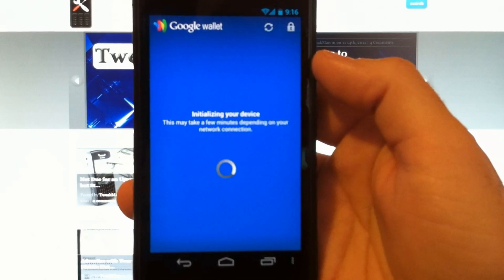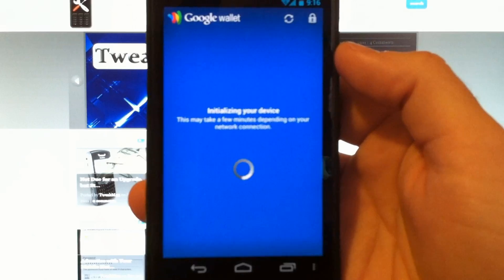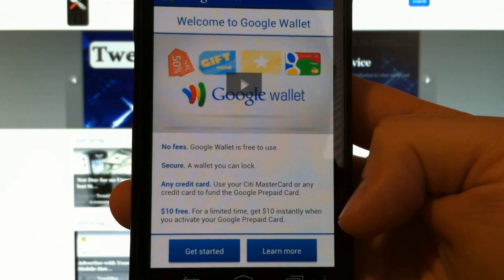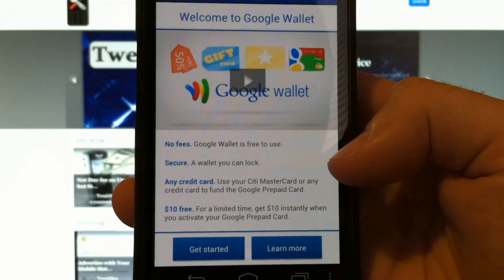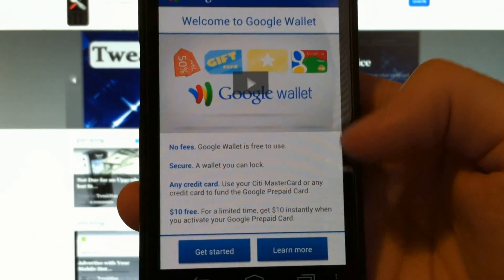Now I'm going to take a couple of minutes and show you how to add some funds to your Google Wallet card. So here's a quick rundown: for a limited time when you sign up, they give you a $10 credit. You can load funds from any credit card. It's very secure, you can lock this with a pin code, and there are no fees — it's free to use. This is a great service.